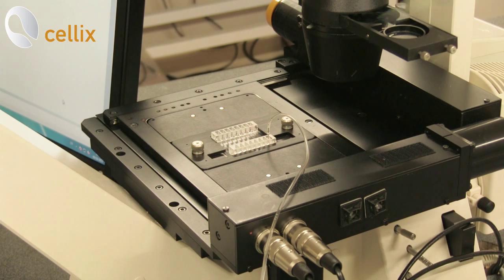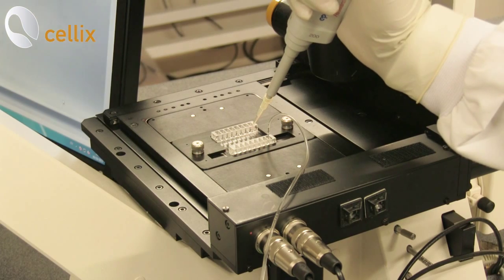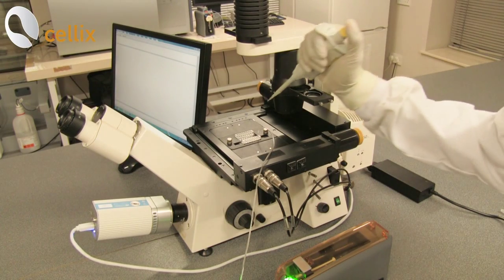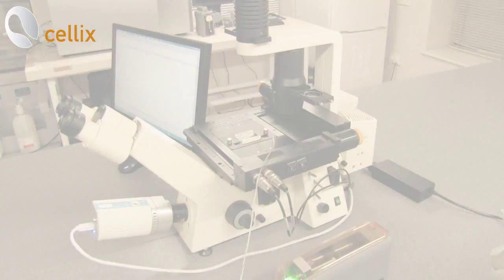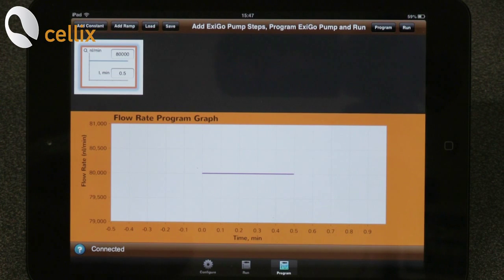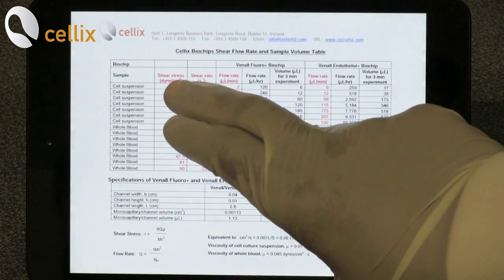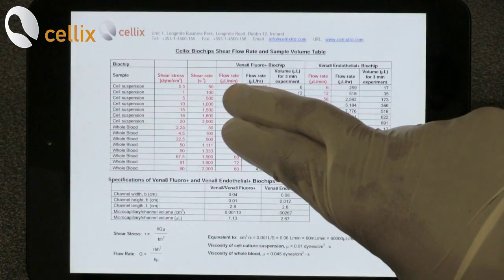Once the channel is washed, remove the waste from the other side of the channel using a pipette. Take the sample and load it on the other side of the channel. We would like to run the assay at 0.5 dynes per centimeter square. Using the provided table, we find that to achieve 0.5 dynes per centimeter square, the flow rate should be set to 2 microliters per minute.